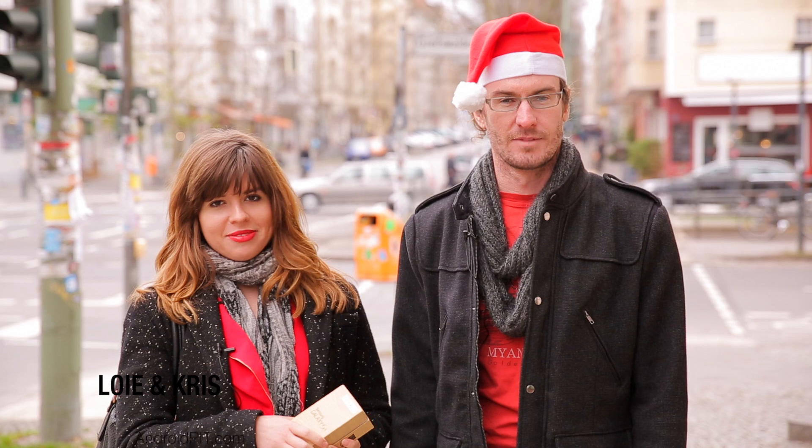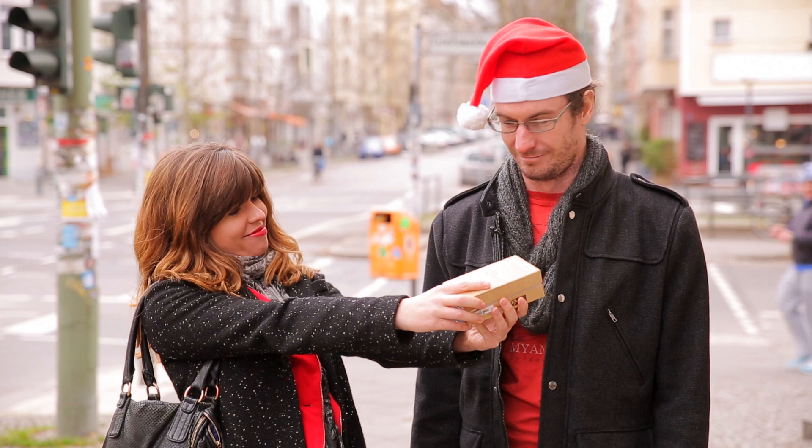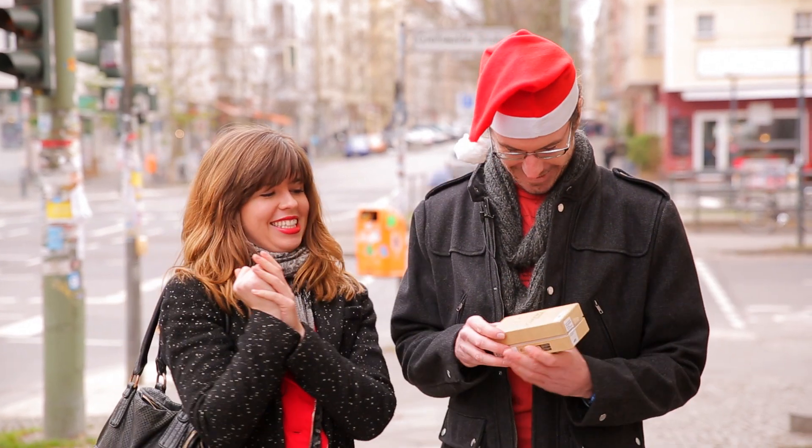Hi AndroidPit viewers, I'm Loie and I'm Chris, and it's the season of giving so you might be getting a new smartphone for Christmas. For you! For me! Thanks! You're welcome!